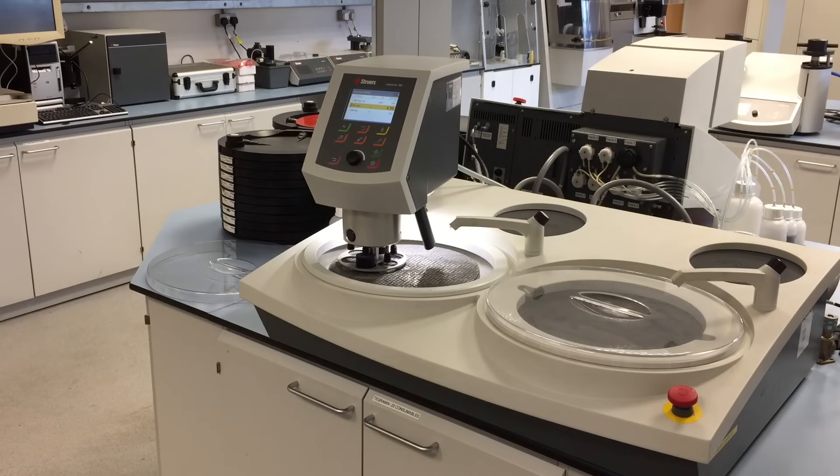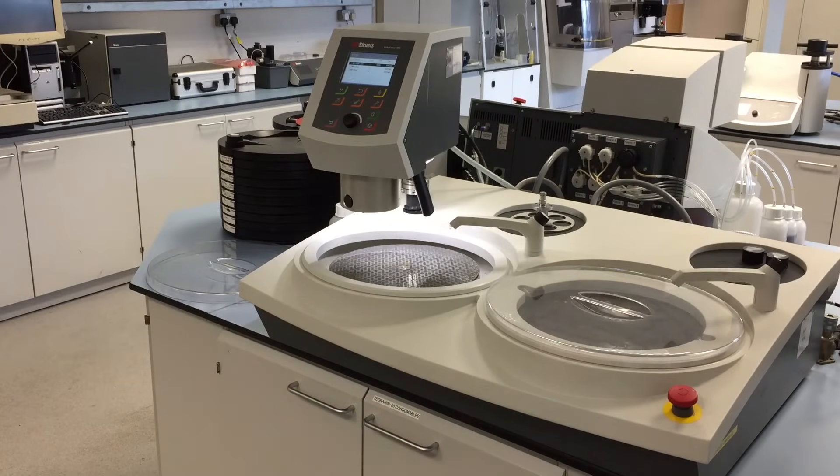Between each step, Matt will use isopropanol to clean the samples and then dry. He will also clean down the machine to prevent contamination. The spin function, with a maximum 500 RPM, makes for easy disc drying and cleaning.